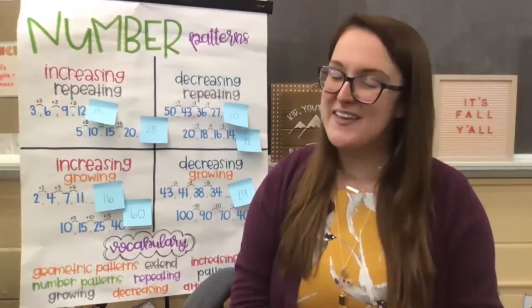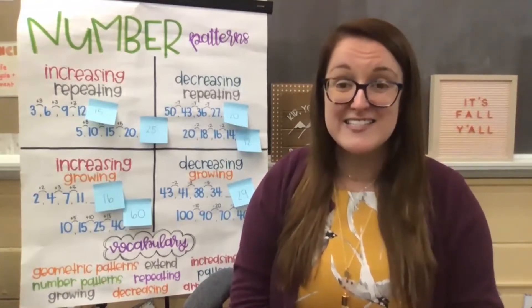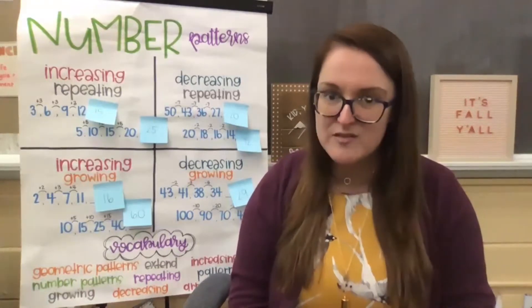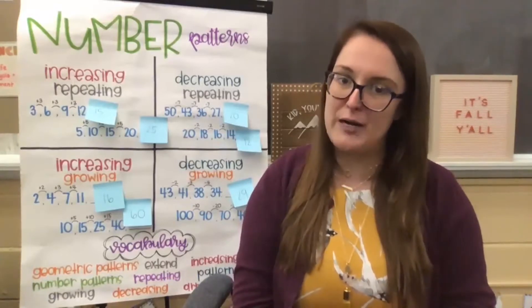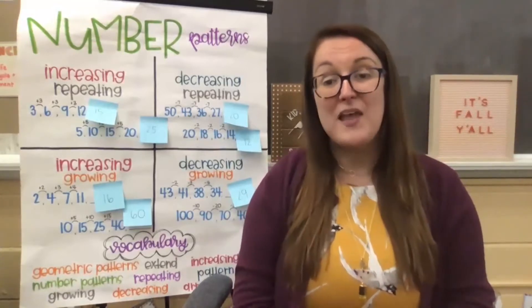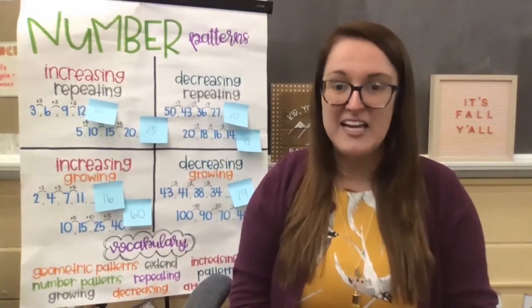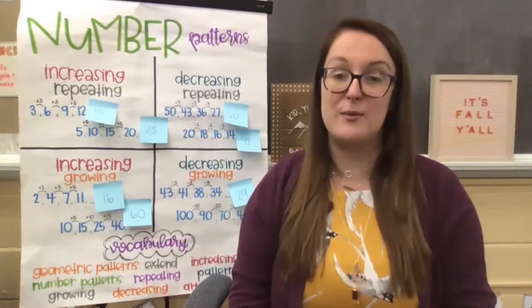You guys know that I start with our mindful minute exercise, and we practice these mindfulness exercises so that when we start to feel these really big emotions, especially lately with all of the crazy stuff going on, we can practice some of these different activities that we do together. That will help us to feel really present in the moment and recenter our bodies and our brains so that we are ready to learn. So we'll do some mindful breathing together, and then instead of rolling our neck, this time we will roll our shoulders.